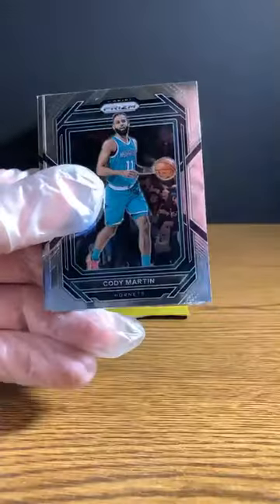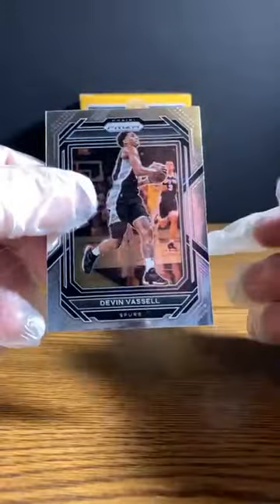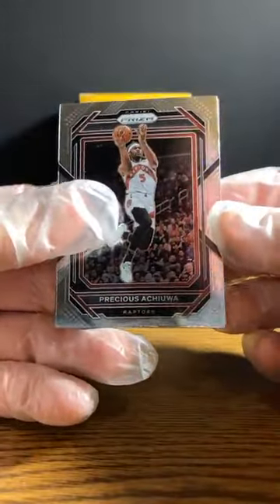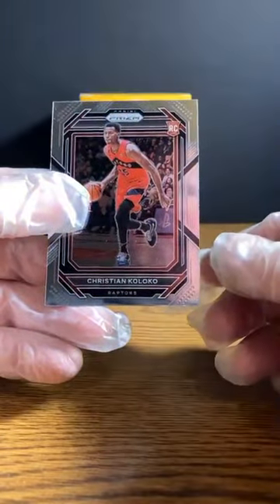Nikola Vucevic. Cody Martin. Here's a silver of Dylan Brooks for the Grizzlies, who will not be coming back to the Grizzlies — I thought I saw that today. Devin Vassell to the Spurs. Last pack of the retail box: Precious Achiuwa, Andrew Wiggins, Anthony Edwards Dominance. And going out to the Raptors, Christian Koloko rookie card.